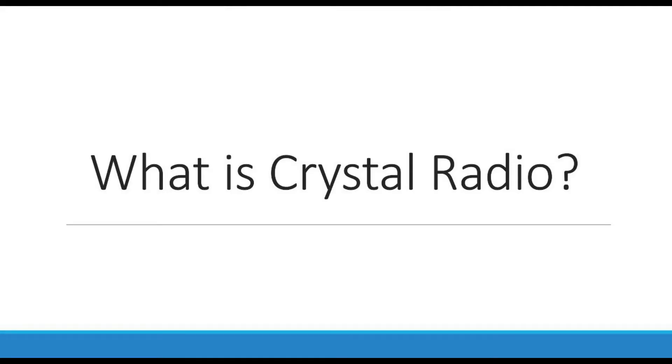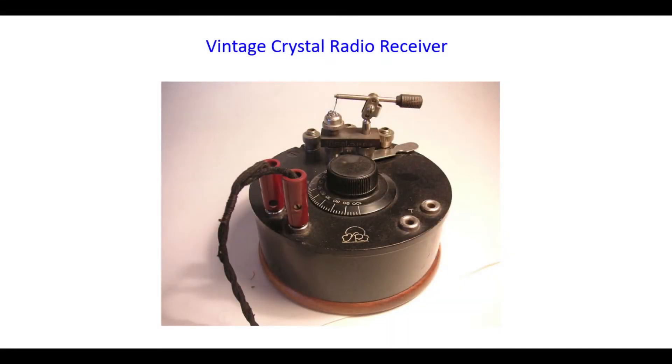Hi, welcome to the channel. I'm Jody Universe. Today I'm going to talk about what crystal radio is, how does it work, and how to build a crystal radio using few components. Crystal radio is a very simple radio receiver that was used in the earlier days for radio listening. It does not have many components in them, and there were no amplification stages used to boost the signals that were received.